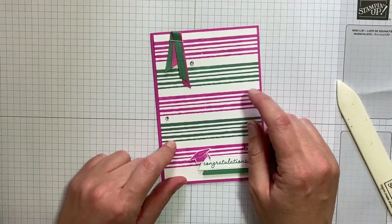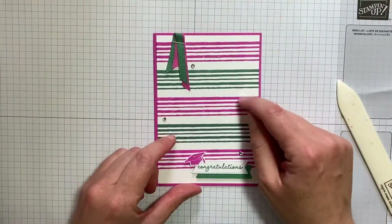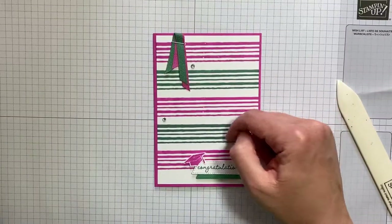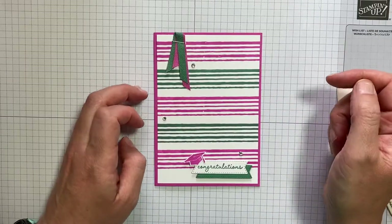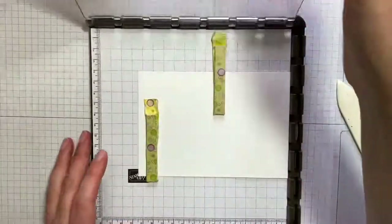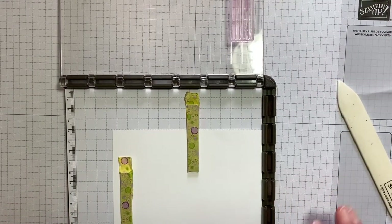The main card front is a piece of Whisper White cardstock measuring 10 centimetres by 14.4, and we're going to create this background using the new Pattern Play stamp set. To get this repeated stamping we're going to use the hinge step technique with the Stamparatus, and we're going to alternate between the Magenta Madness and the Just Jade inks.